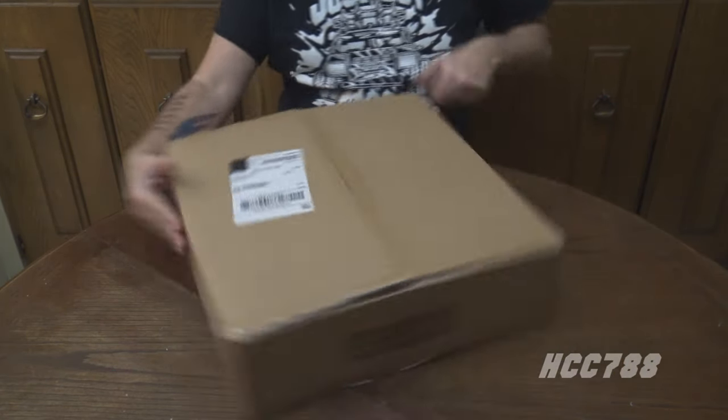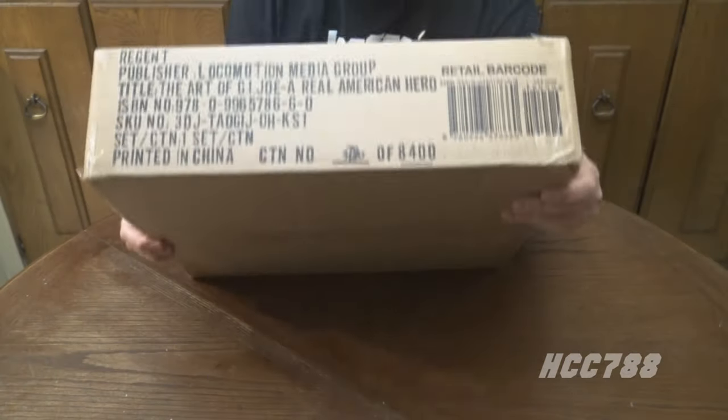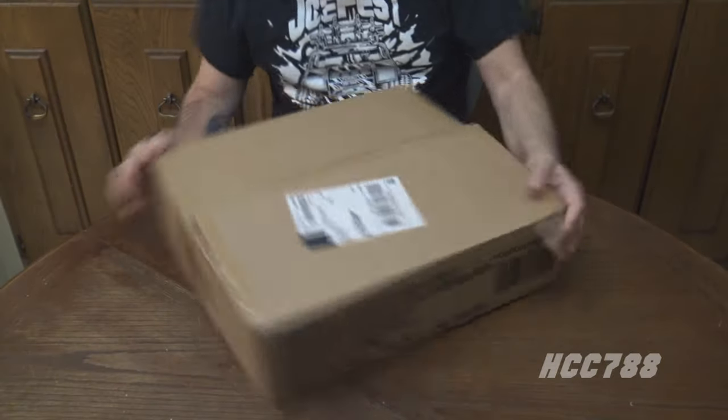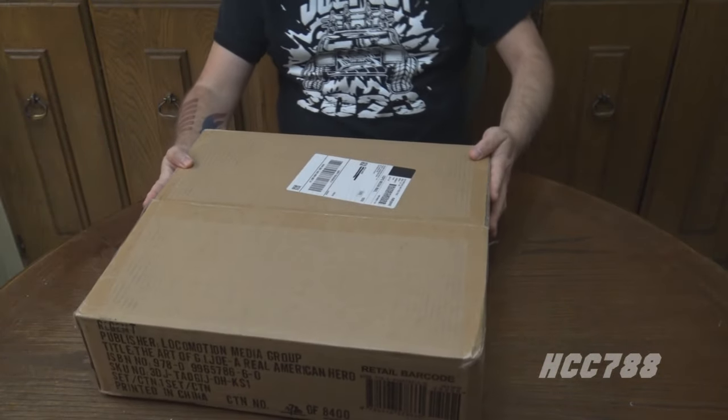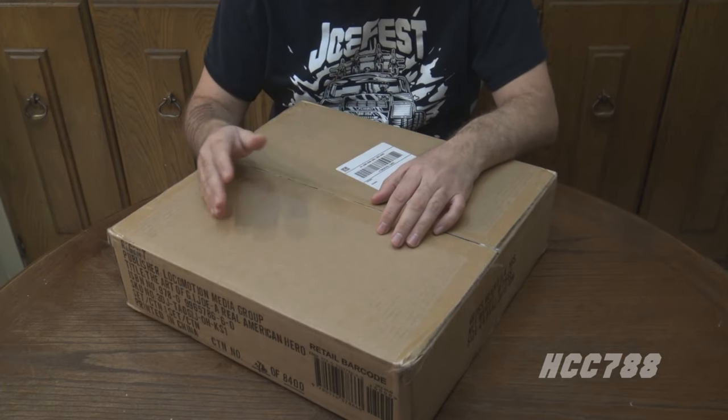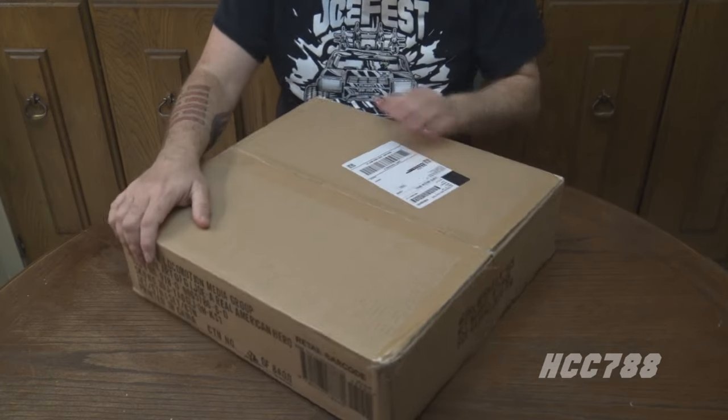Three, seven, eight, zero. The handwriting is a little sloppy, but I can read that — 3,780 out of 8,400. So I'm close to the middle, not quite the middle out of 8,400.